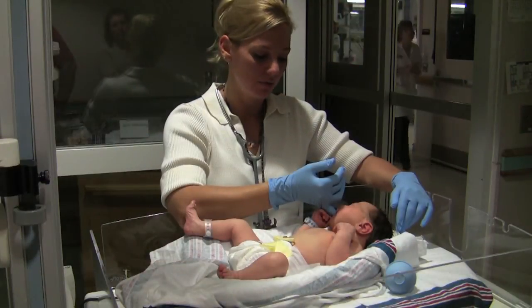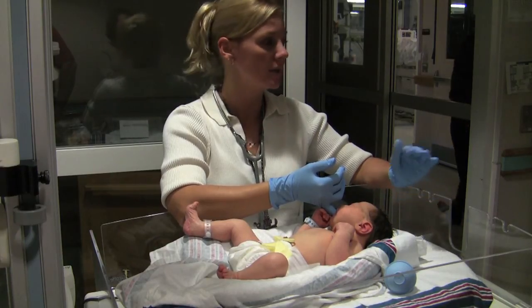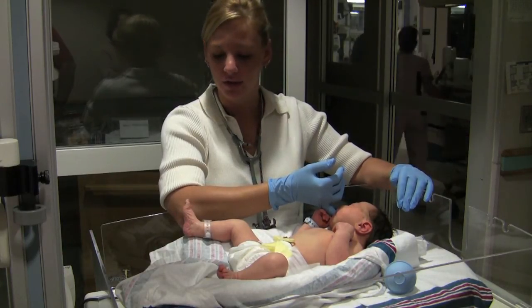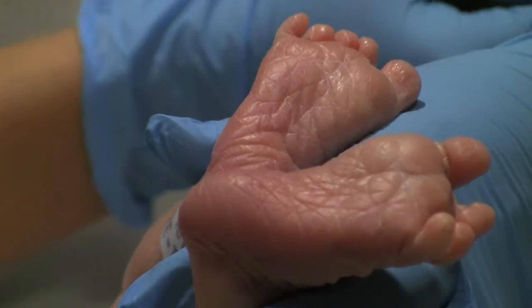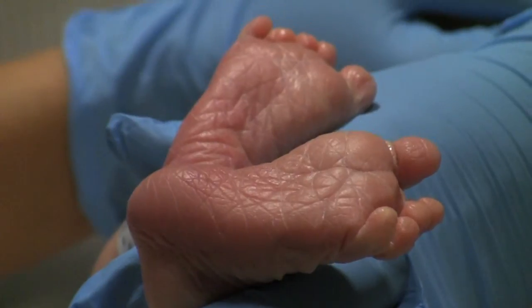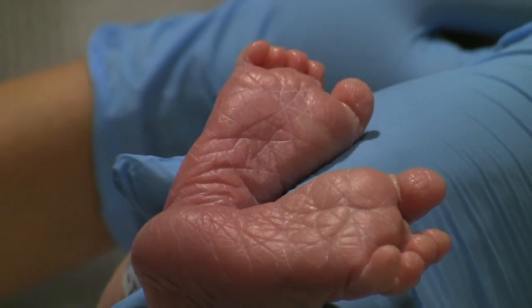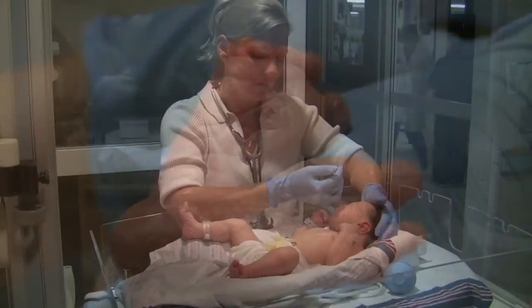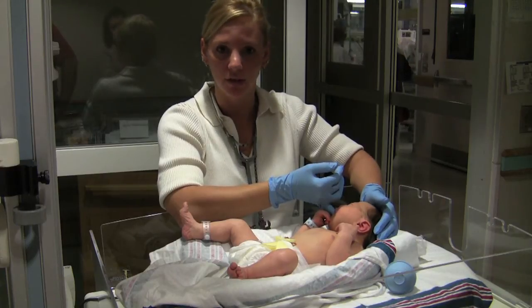Another way to tell gestational age is by the creases on their feet. The more creases on their feet, the older the infant is. As you can see, the creasing goes all the way down to the bottom of the sole, telling us that this baby is full term.